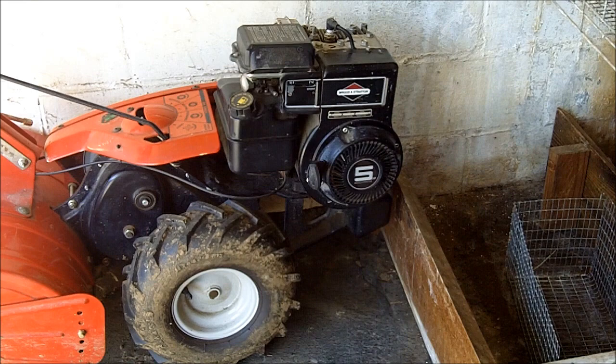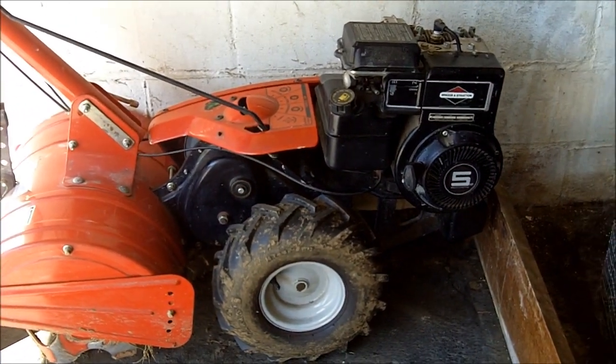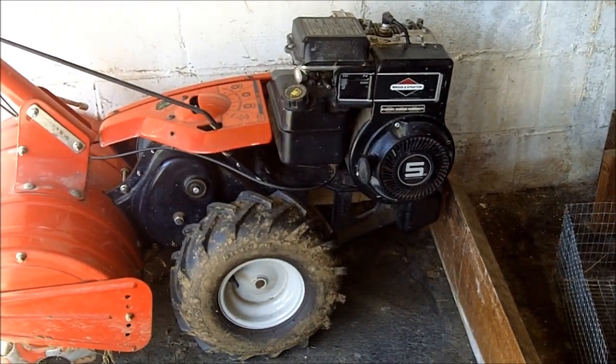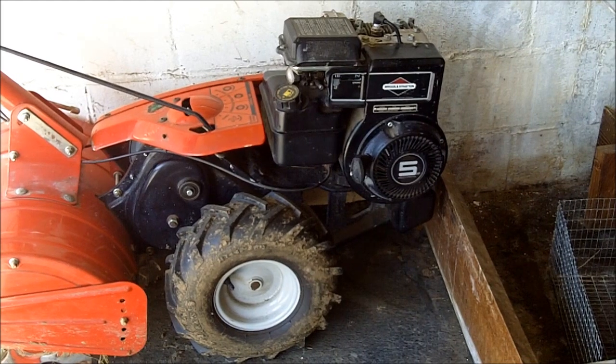Well, this is my tiller. It's a very nice tiller. It has a five horsepower Briggs & Stratton engine. The wheels are powered, it has a reverse. It is a very heavy-duty tiller and I can break up a large patch of new ground with this tiller in very short order.